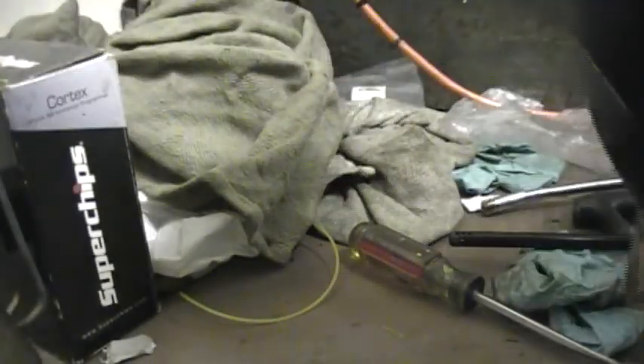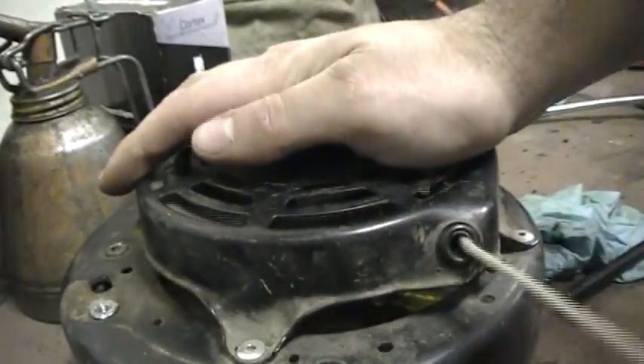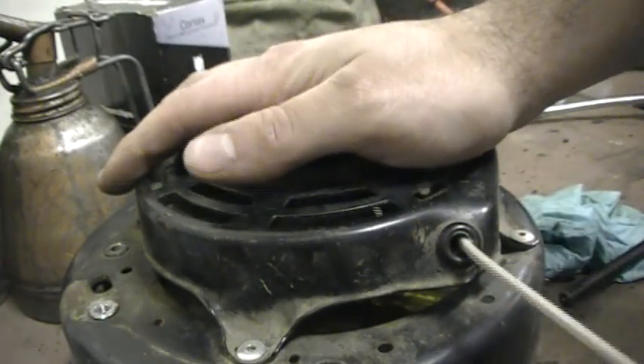Now that I've got the knot heat sealed, I'm going to hold the end of this rope tightly here. I pull the screwdriver out, and now I'm going to slowly let the rope wind itself back in — and there we go. So that's all there is to it. Look underneath; the cam action works. And there we go — that wasn't so hard. It's an easy job, easy fix.